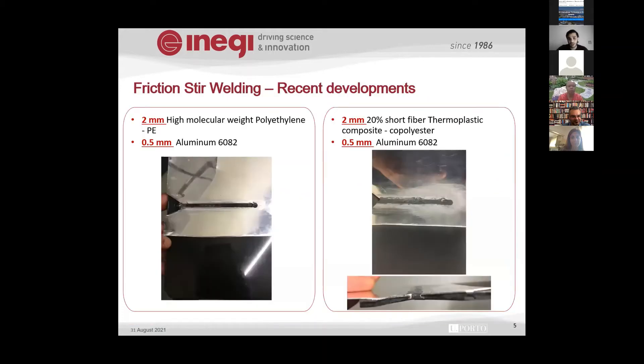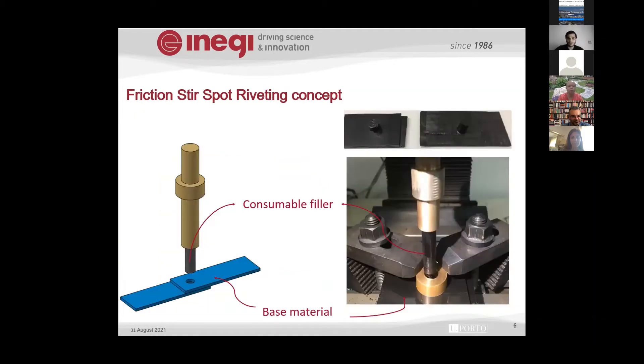We then tried using the same tool on the composite — with polypropylene at 5 mm and polyethylene, shown on the left, and the composite on the right. However, we couldn't generate enough friction on the surface to melt the aluminum, though we could deform it, creating an interlocking area. But this couldn't be called a weld, so we took a different approach: spot welding.